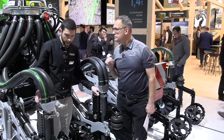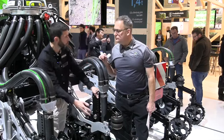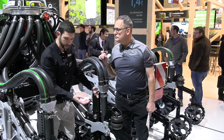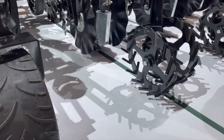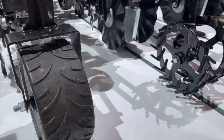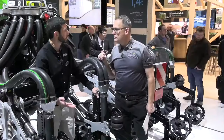Tell us about the closing system. So the closing system runs on airbags — again, can be in-cab controlled, setting the pressure and the downforce. Depending on the soil type and the conditions, we can run metal fingered wheels, which we've got in front of you there, or we can run on rubber wheels if we're on very light sandy soil.